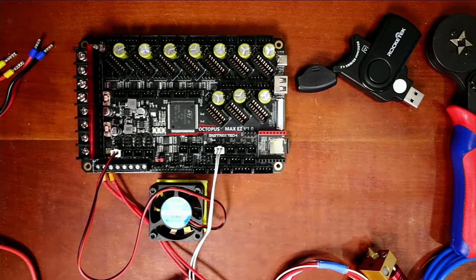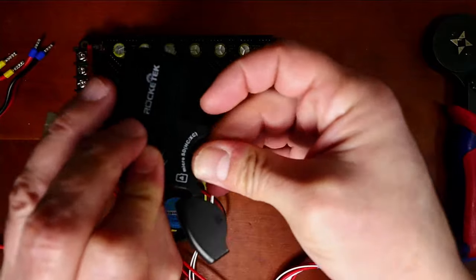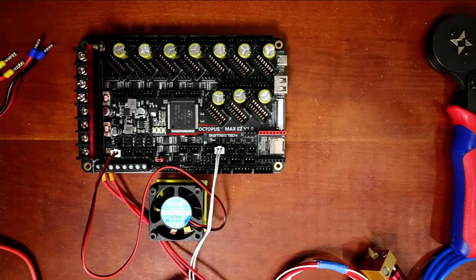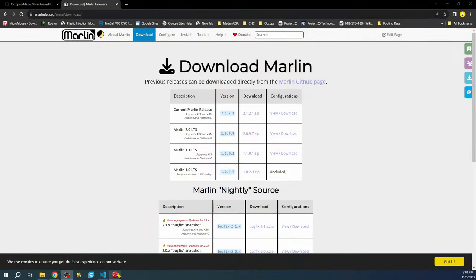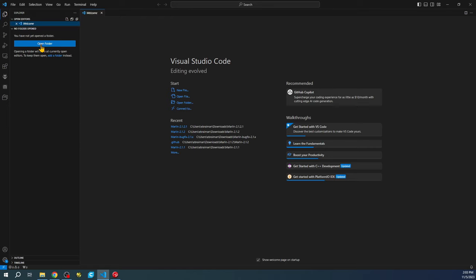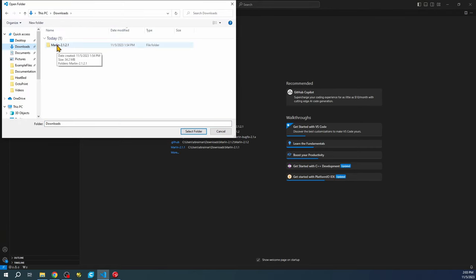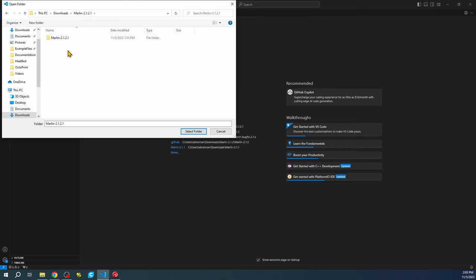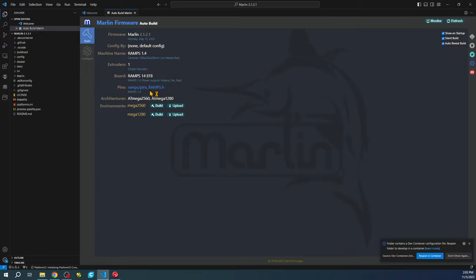Next, we're going to pull the SD drive and place it in our card reader and into our computer. Now we'll go back to the desktop, bring up the development environment, go to the Explorer, open folder, go to my Downloads folder where I've already extracted the Marlin folder, and select it.